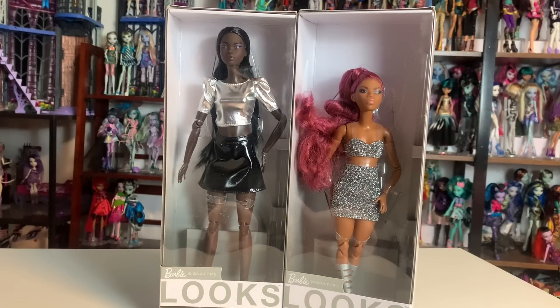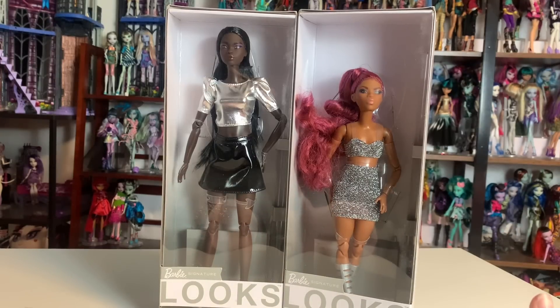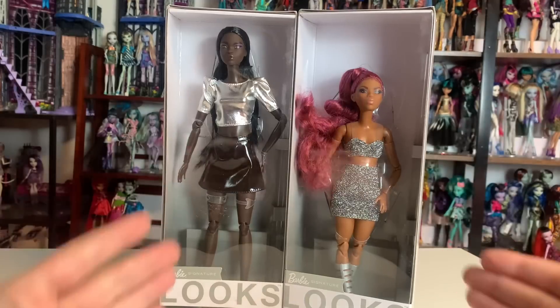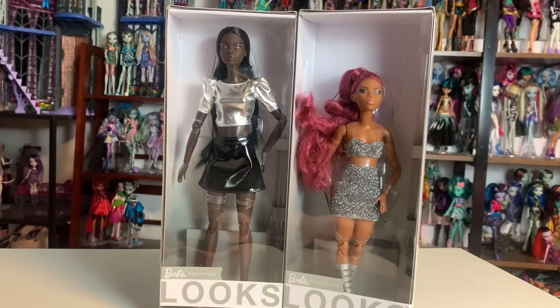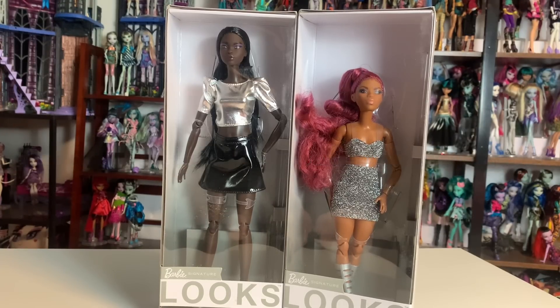Today we're going to be taking a look at the Barbie Signature Looks dolls. About a week ago I made a video comparing the holiday Barbies and a Barbie Extra doll to a doll from 10 years ago, and I was completely in love with the Barbie Extra doll despite previous entries in Barbie Extra really disappointing me. So I've been looking closer at the Barbie line, and the perfect opportunity arose when Entertainment Earth reached out asking if there was anything on their website I'd be interested in reviewing.